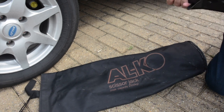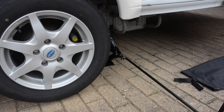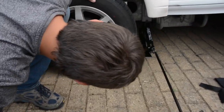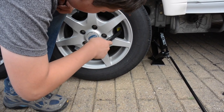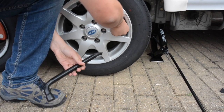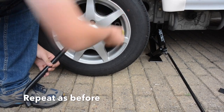Dad is jacking the caravan up. Once it's raised, find the lock position and fit it in place — it's the same process as before: remove the yellow cap and set the lock up.